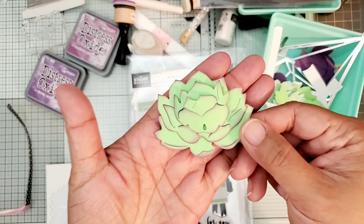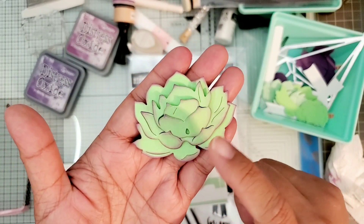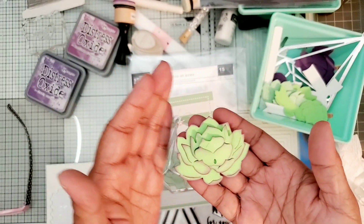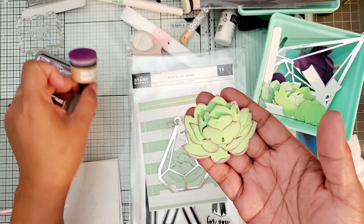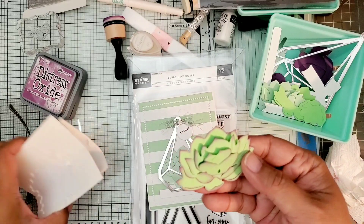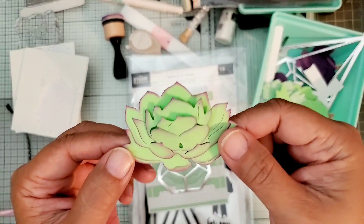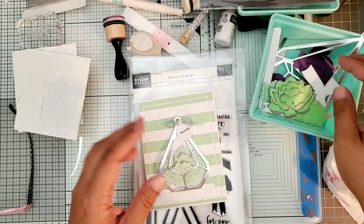Here's one of the succulents I put together - each piece is a layering piece. I cut the green cardstock in Paper Tray Ink's Vintage Jadeite color, then I used my Seedless Preserves Distress Oxide ink and an ink blender to edge the succulent so it looks more realistic. I also used Stampin' Up dimensionals to pop up the different layers and curl or round them for a more 3D look. This is just one I put together to have some extras.